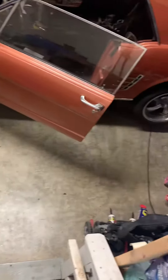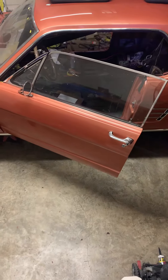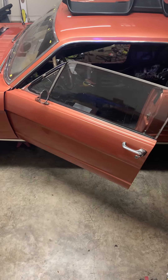Well, sometimes you got to take a break from working and just start your sweetheart up and see how she rumbles. She still sounds really good.